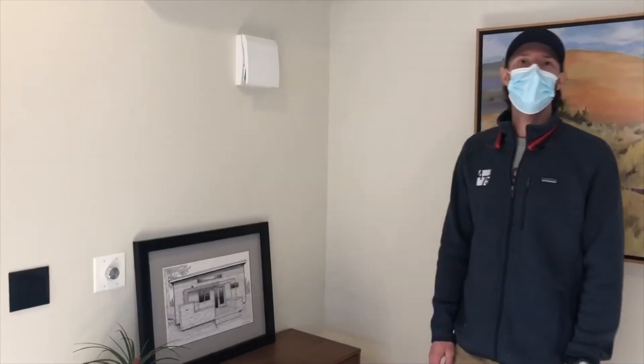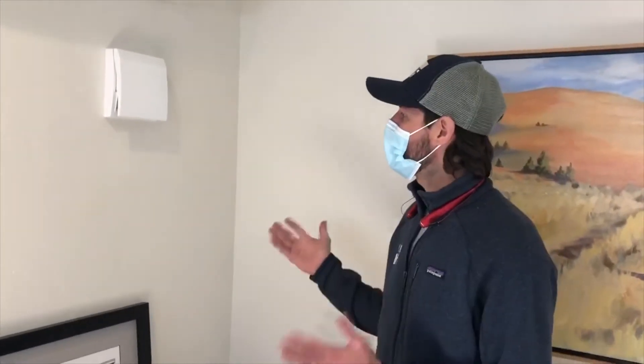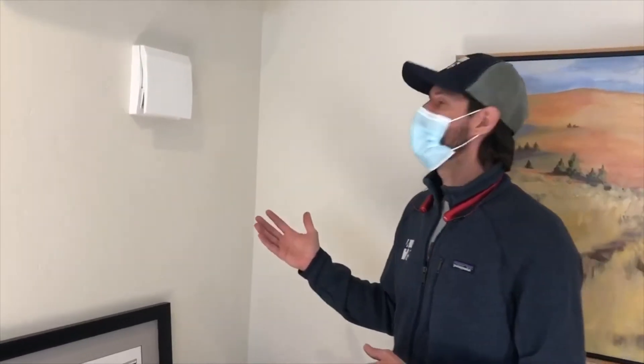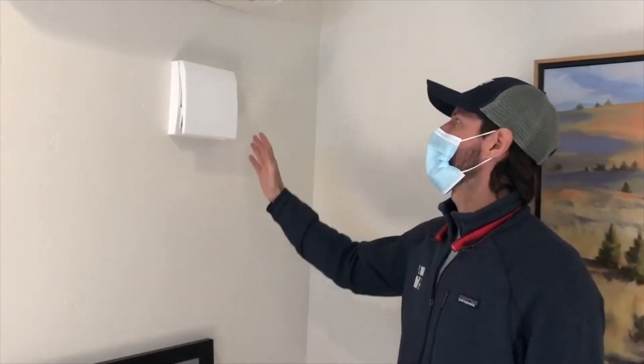Hey everybody, my name is Ian, I'm a product consultant at 475 High Performance Building Supply. I work out on the west coast, and today I'm going to be introducing you to Lunos. This is an installation by Hiatus Homes in Bend, Oregon. What I'm introducing you to today is our Lunos e2 system.